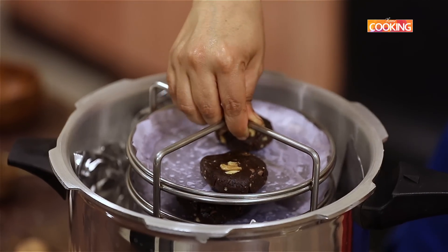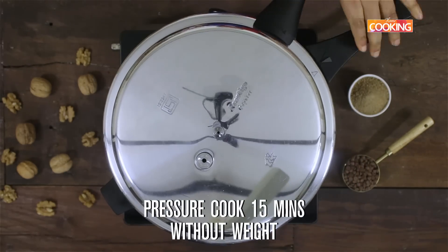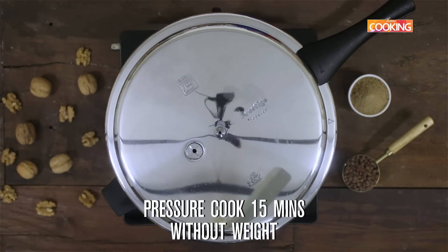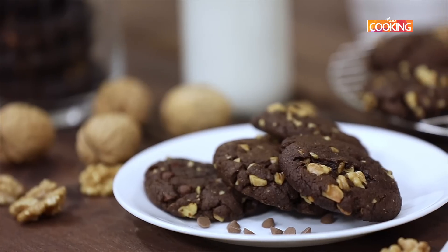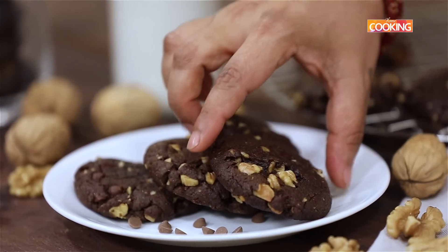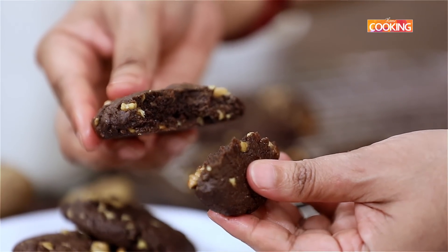Cook for about 15 minutes on medium flame without the weight. Once the cookies are done, take them out of the pressure cooker and cool completely before placing them in an airtight container. These cookies can be stored in an airtight container for about four to five days.